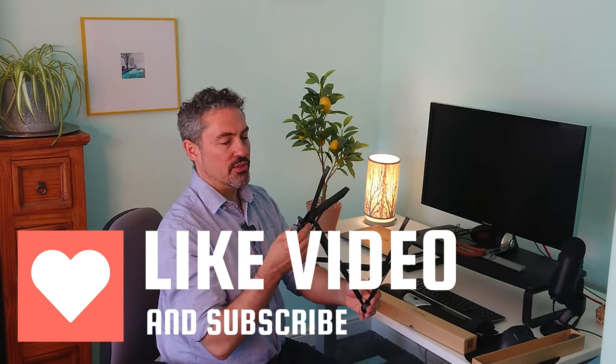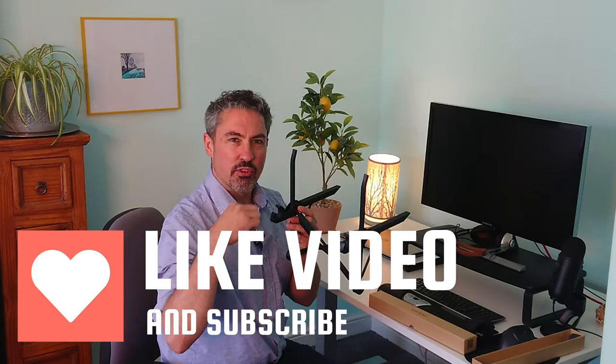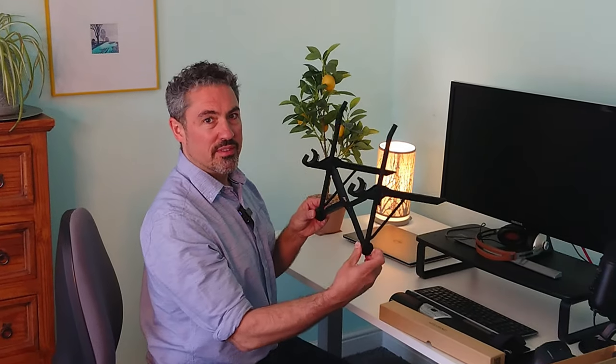Turn it around and this is where your laptop goes. There are a couple of extra dongles here to make it a bit more tight if you've got a thin laptop, which I have. Put it down on the desk and it's set. Some laptop stands can be a bit complicated to put together — this one's dead easy.